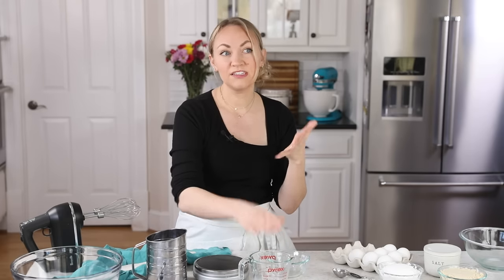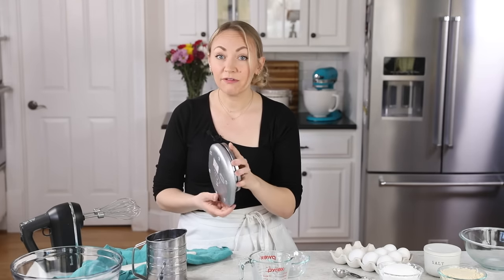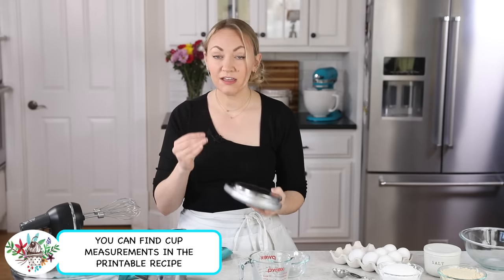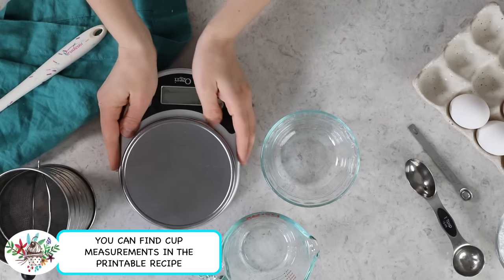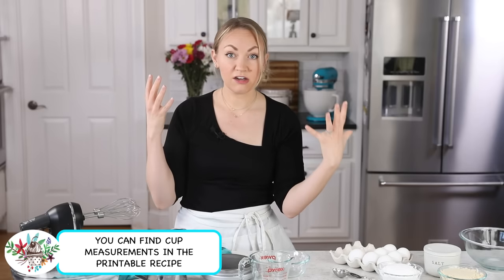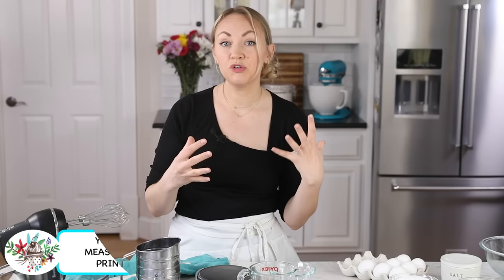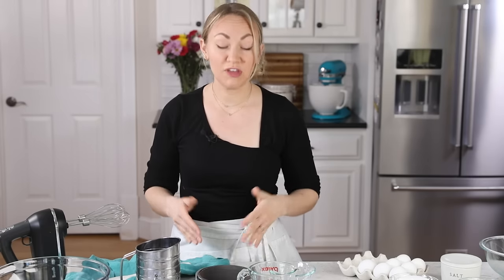I'm going to preface this recipe by telling you that I highly recommend you get yourself a kitchen scale. I am going to primarily be providing the ingredients for today's recipe with weight measurements. That's because macarons have a history of being super finicky. You really want to have precision when you're measuring your ingredients, and the best way to do that is with a kitchen scale.